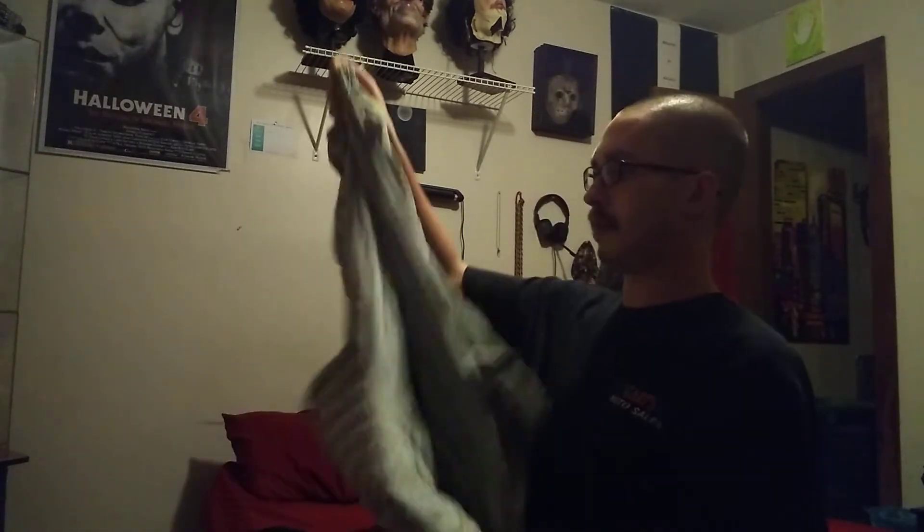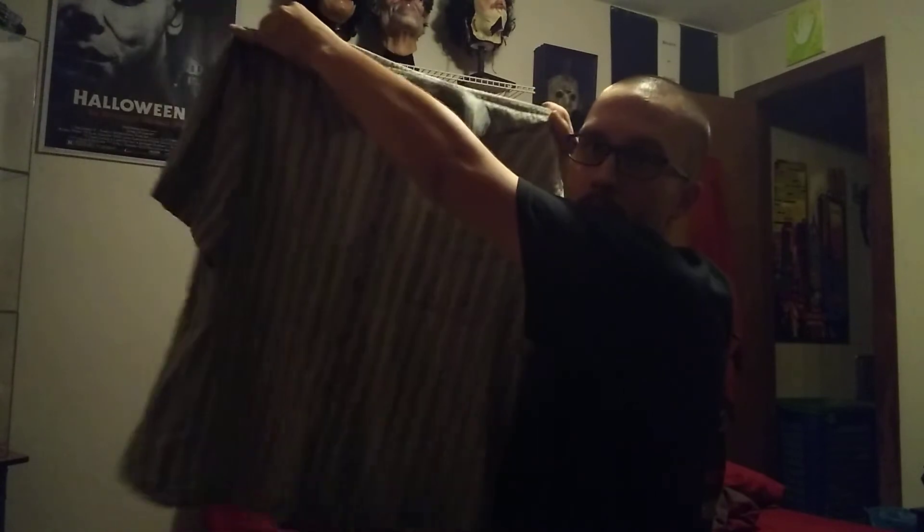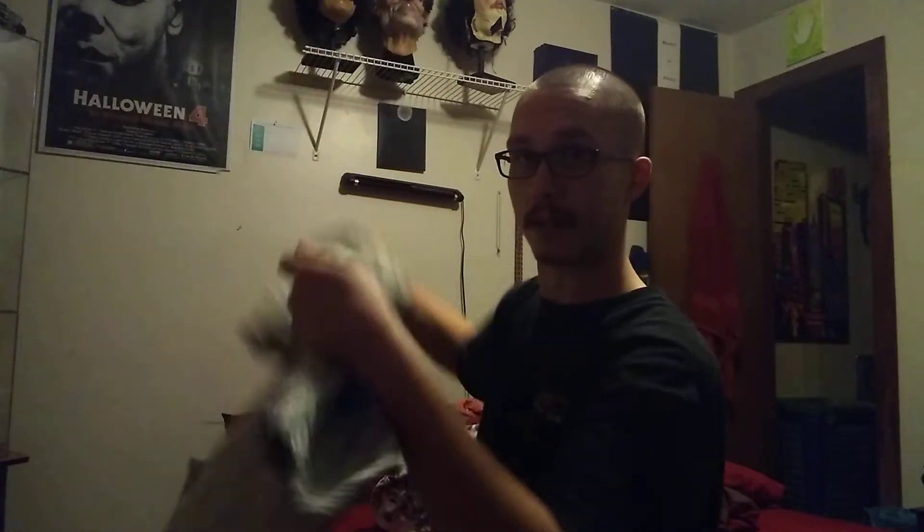Also got a super rare Catalina Island shirt, which is the same shirt that Leatherface wore in the movie. This is a 2XL. This is the same shirt that Leatherface used in the remake movie. These are super hard to find, and I'm going to have a friend of mine weather it up. It's super soft — I can see why Leatherface picked it.